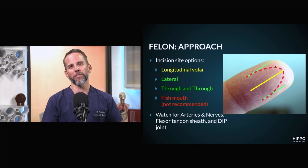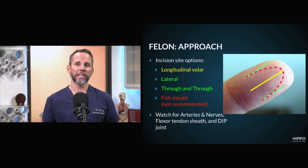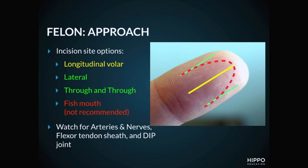A hockey stick incision is similar to the fish mouth, except you'd be starting here and going down. Similar to the fish mouth, we don't recommend it because of the complications that come along with it. The anatomical landmarks to remember are: the arteries and nerves that run longitudinally to the bone, the tendon sheath insertion at the bottom of the distal phalanx, and your DIP joint right at that crease. Now let's go to a video showing the longitudinal volar technique.